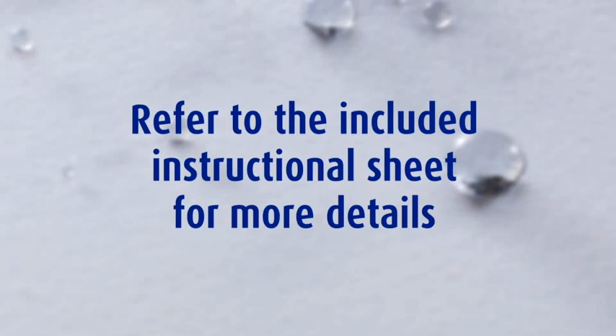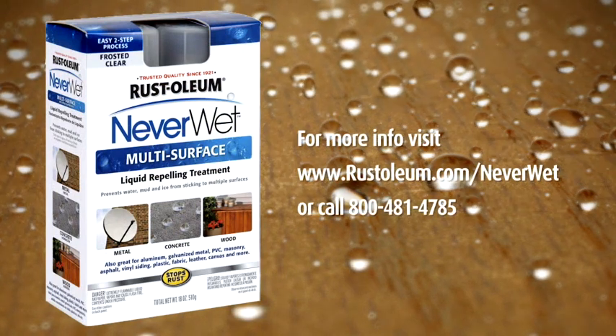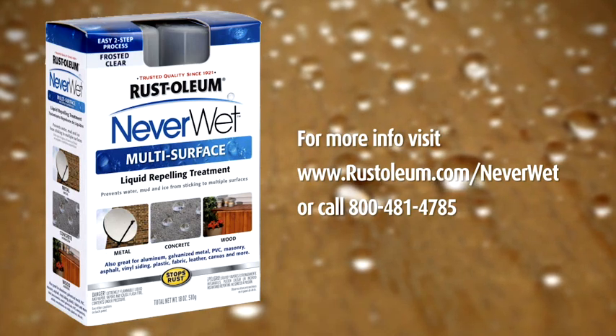Refer to the instructional sheet included in your kit for full project application details. Rustoleum Neverwet. For more information, visit Rustoleum.com/Neverwet or call 800-481-4785.